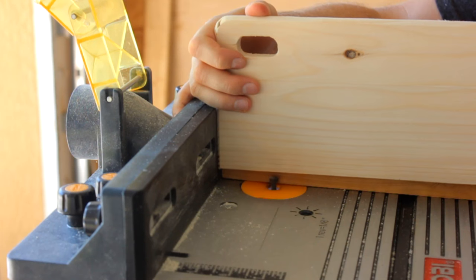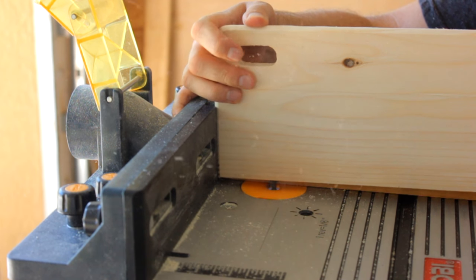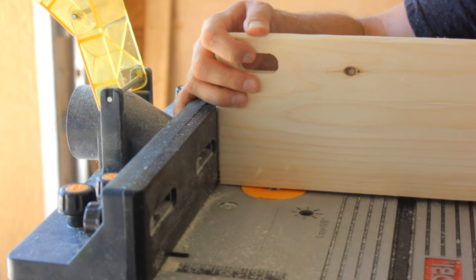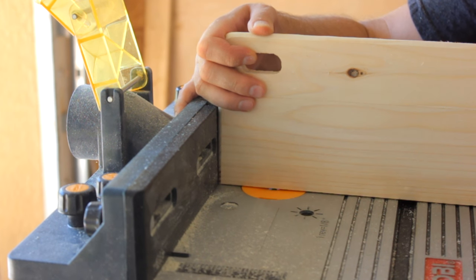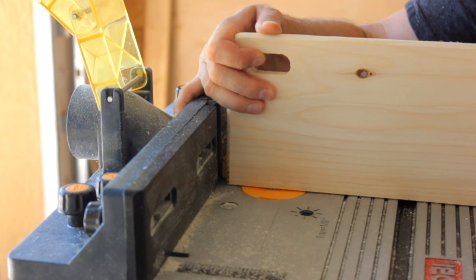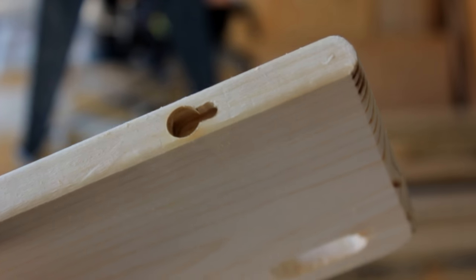Now I can hear the question — hey Stan, how are you going to hang it on the wall? Easy: a keyhole bit. I've used this before in my videos. Plunge the piece down onto the bit, then pull back to a mark I've set — you can't see it from this angle, sorry about that — and you get a keyhole slot like this. One for each side piece.